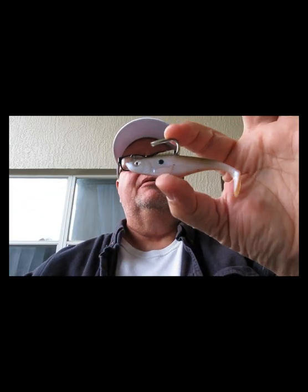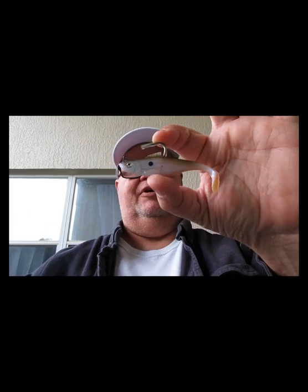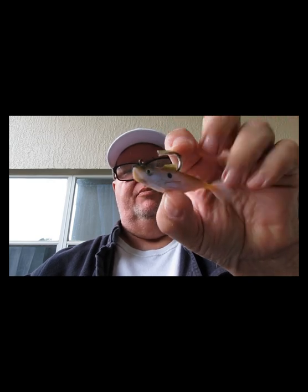The hook is built in on the Swim Shad. It's three inches and it's a shad color — good bait, a little scent but not a whole lot.